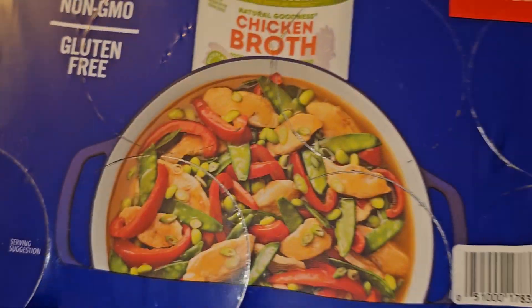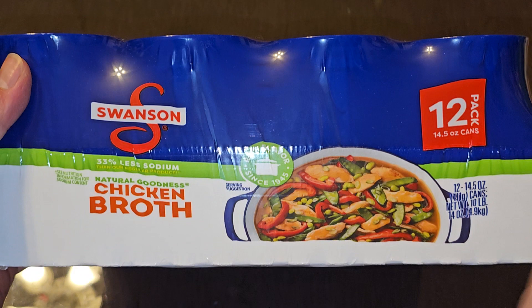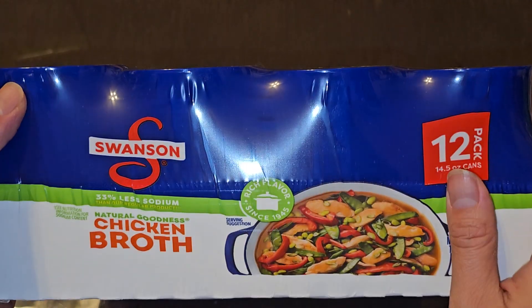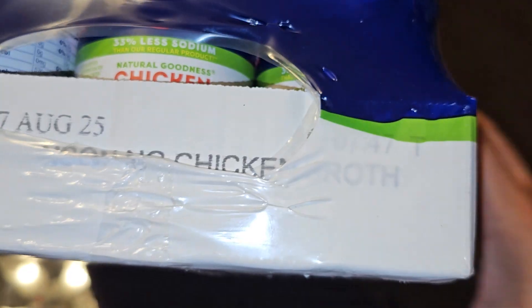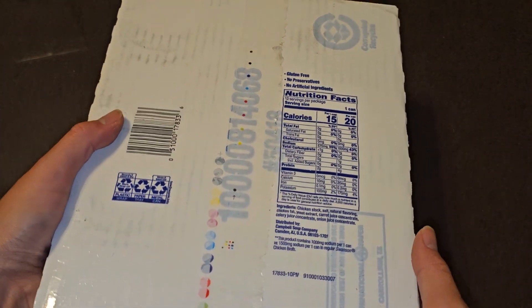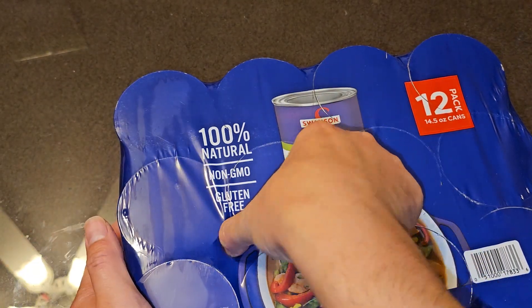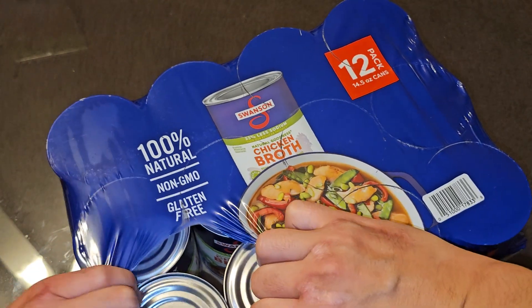The packaging says 'natural goodness chicken broth,' with a UPC code and the same information repeated on the sides — rich flavor since 1945. There's nutrition facts on there, but I'm going to take a can out since I bought this and I can open it up.